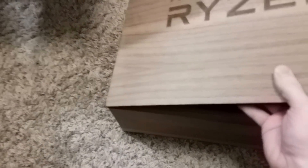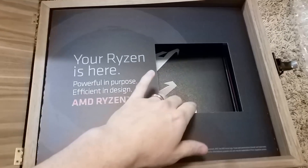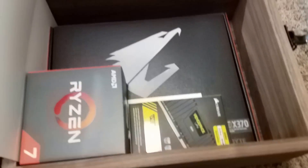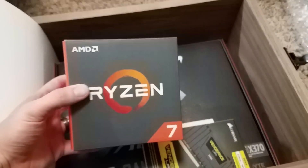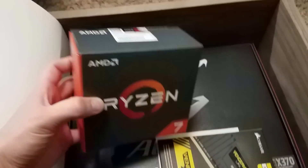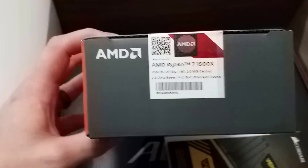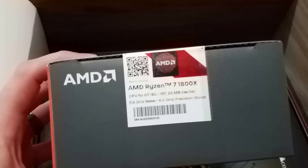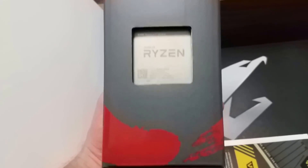This is remarkable guys. Just — isn't that beautiful? Wow, I have been waiting years for this. Look at that — love the logo, love the design on the box. It's an 1800X! Oh my goodness. Four gigahertz boost, 3.6 base. There she is — AMD Ryzen.